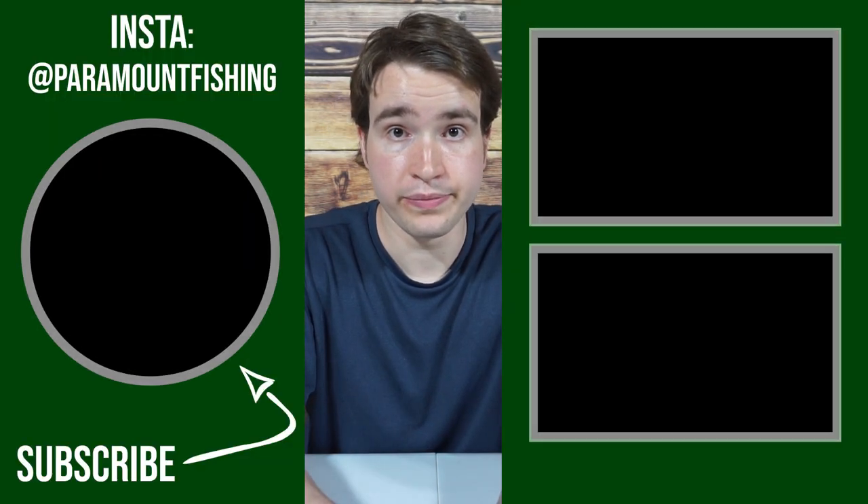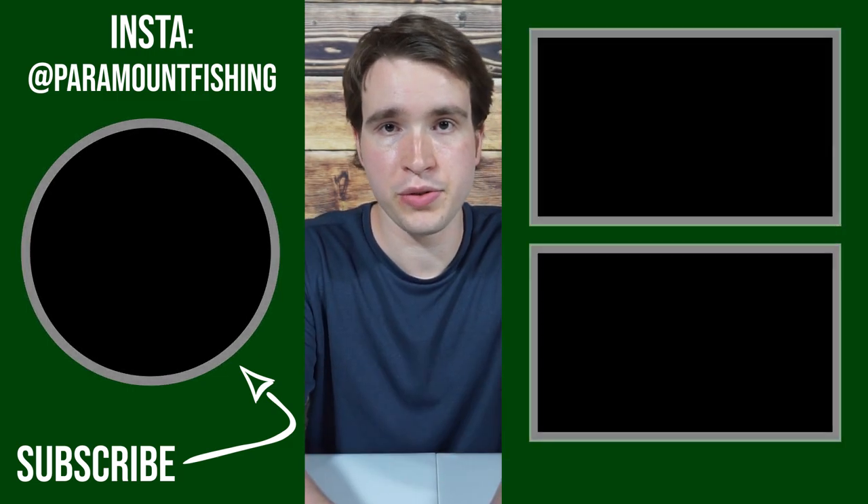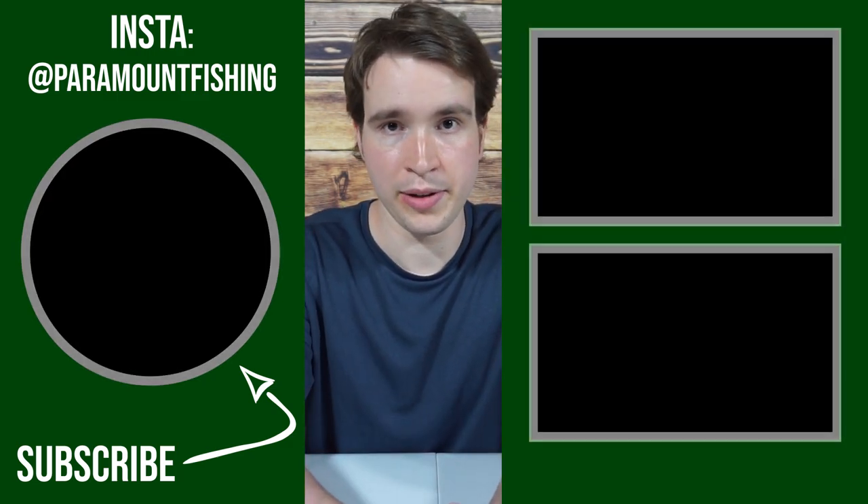And that concludes this video. Thank you all for watching — I really hope you found this video informative. If you'd like to see more videos related to this topic, let me know down in the comments section.